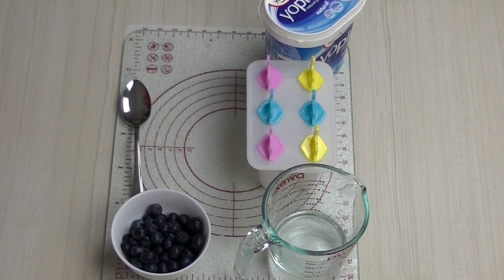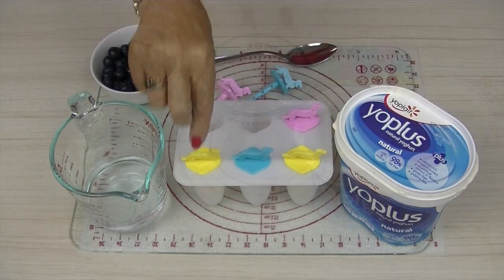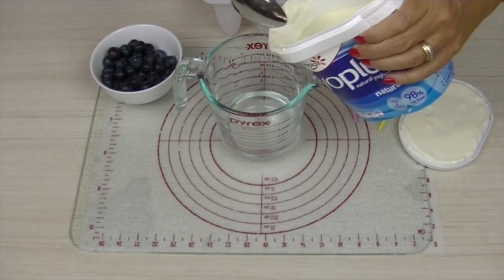We have a measuring bowl with water, ice block molds, plain live cultured yogurt, blueberries which are a superfood, and a spoon. Measurements and conversions will be listed in the description box below.